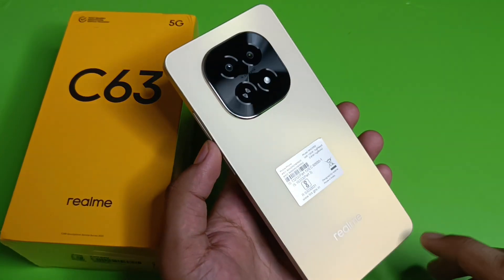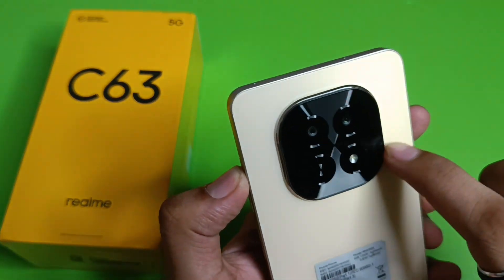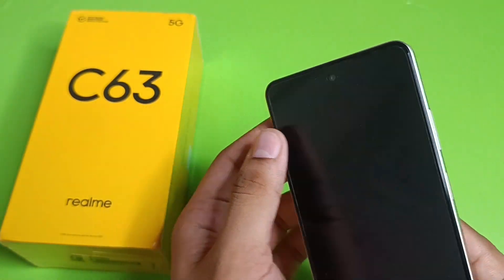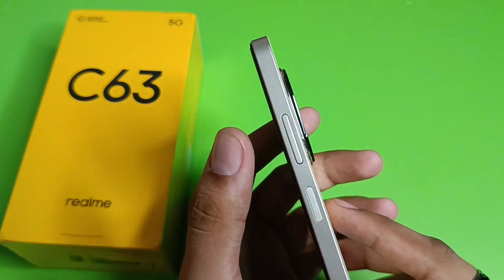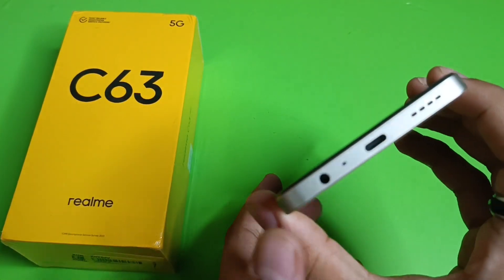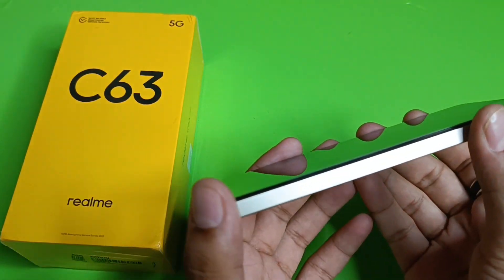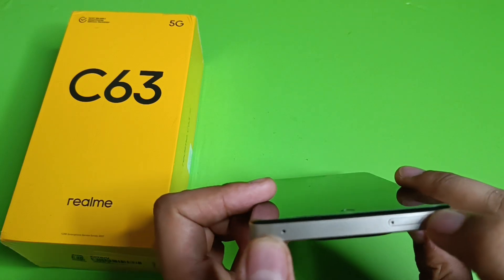The back has a unique camera design that Realme provides, with a 32 megapixel rear camera. The front camera is 8 megapixel. On the left side you'll find the volume rocker and power button. At the bottom there is a 3.5mm audio jack, microphone, Type-C charging port, and a speaker. On the right side there is nothing, and on the top is the SIM tray.